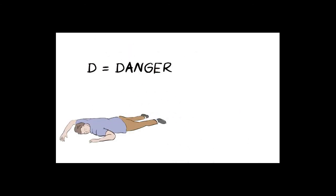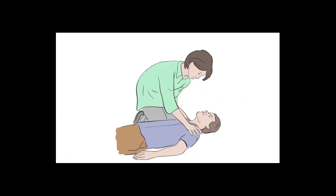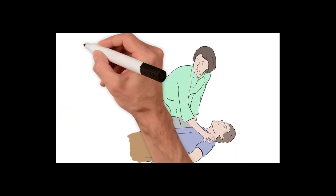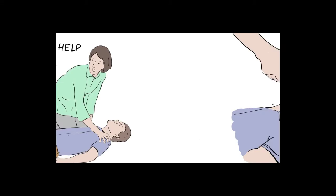D is for Danger — first look around carefully to make sure the area is safe for yourself and others before approaching. R is for Response — shake them gently by the shoulders and ask loudly, 'Are you all right?' If there is no response, shout for help, as any assistance will be helpful. A is for Airway.